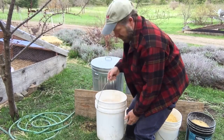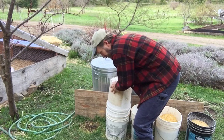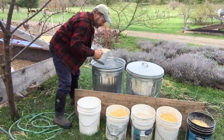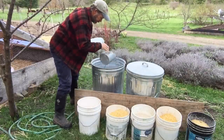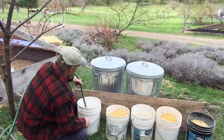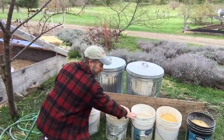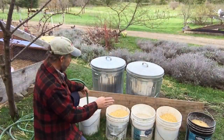We'll do the same thing with our first bucket which just got started yesterday. Now we've got to add our grain, and now we're going to add water. So this is day one, this is day two, this is day three, and then the final bucket has holes in it so that when you pour it in, the water drains out and it's ready to feed.